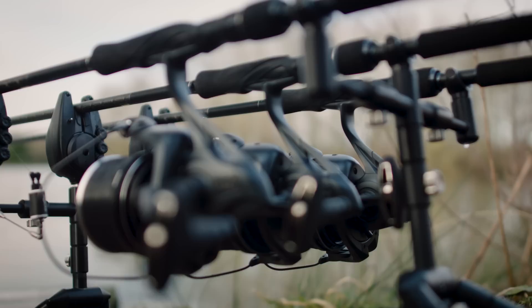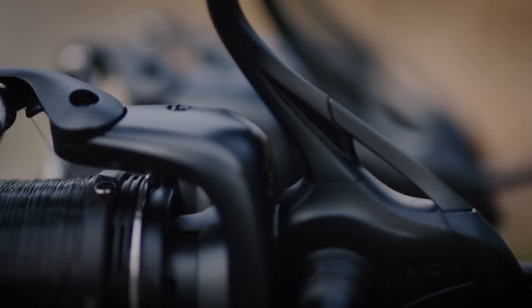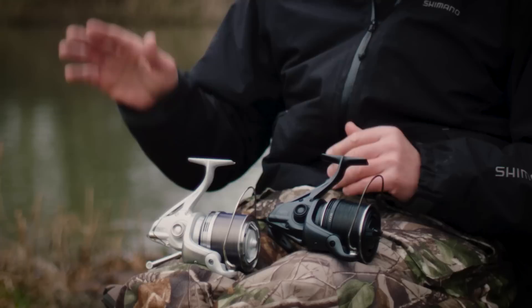And obviously, as evolution has moved on, Shimano have come out with a newer model of the Aero Technium to what we have today. So on the right, we have the Aero Technium XSC, and on the left, we have the XTC.